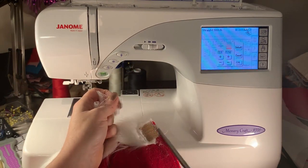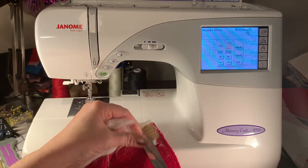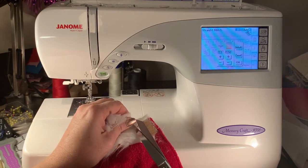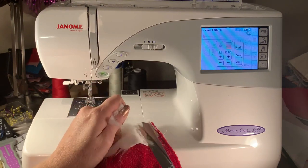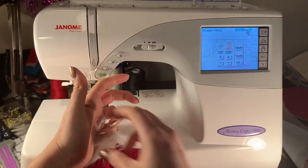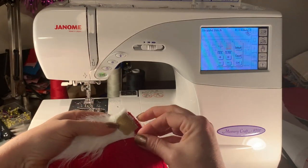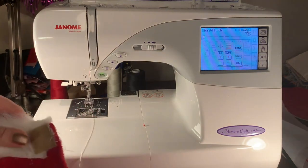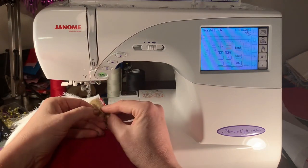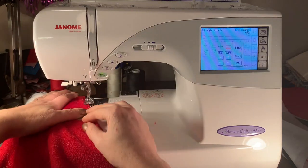I've just trimmed all of the Santa fur around the velcro so it doesn't gum it up. This kind of Santa fluff is the worst to work with because you always end up with a whole bunch of fluff attached to the garment, your socks, your body — your whole room has fluff everywhere. As I said, this is a recycled piece. I'm just going to go right down the line, always aligning with the top stitch on the facing.